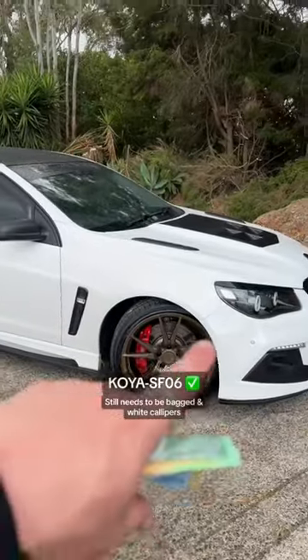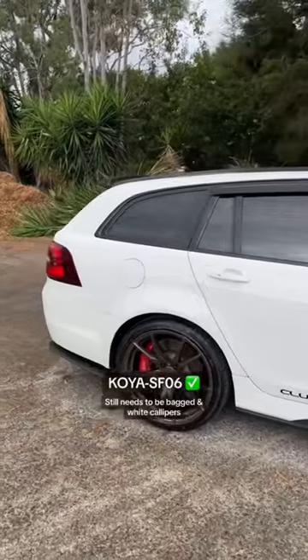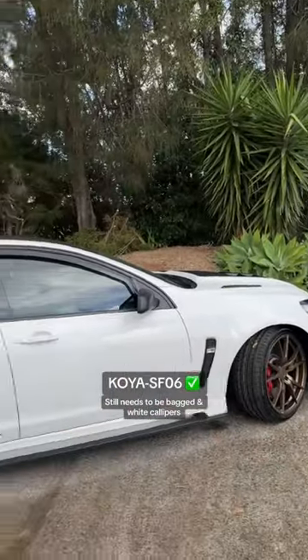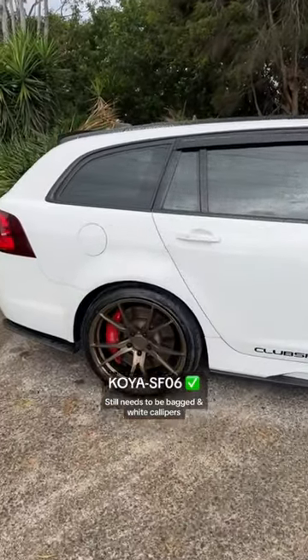I'm gonna do XYZ coilovers in the front and then bag the rear. I was gonna wait a little bit to do that, but I think as soon as she goes in to get all the performance mods, I'm gonna get the calipers painted and drop this bitch — because it's a monster truck right now.